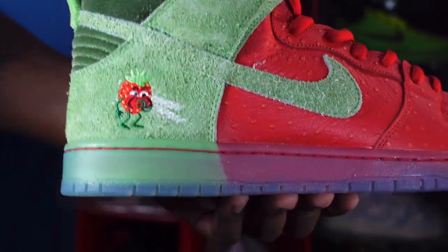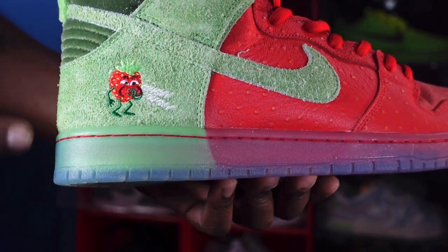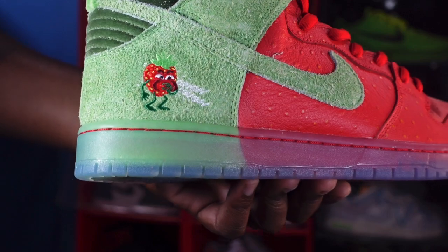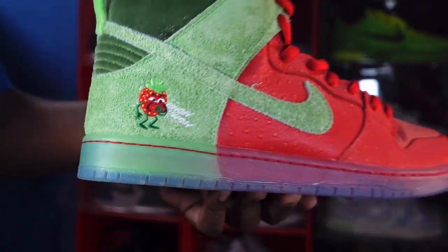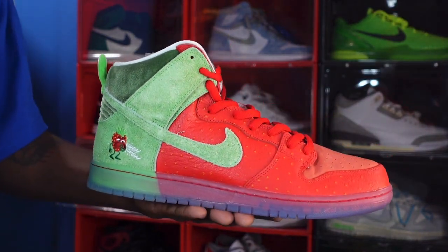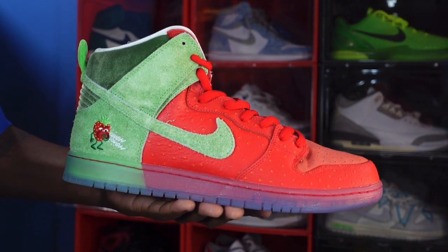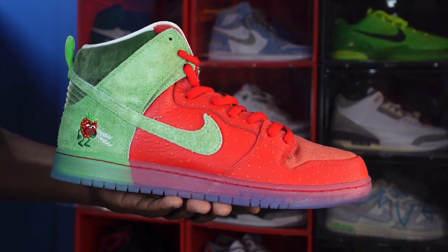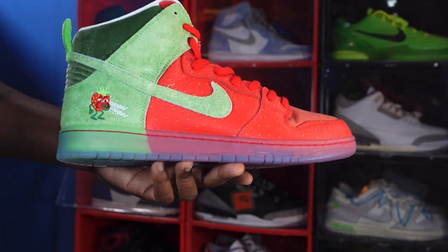Looking at the heel of the sneaker, they actually have a strawberry embroidered on it — and it's coughing. Strawberry Cough — you know what that means. This is a 4/20 shoe, an April 20th shoe, which is a holiday that some people celebrate. I, on the other hand, do not — but kudos to those that do.